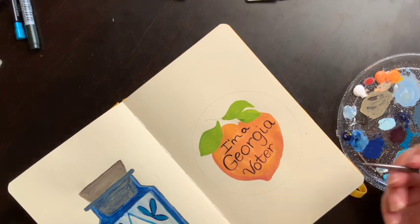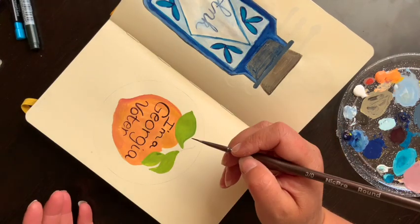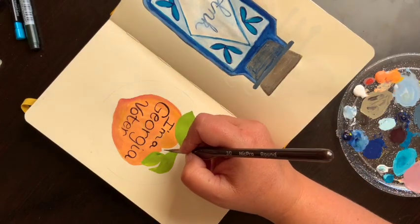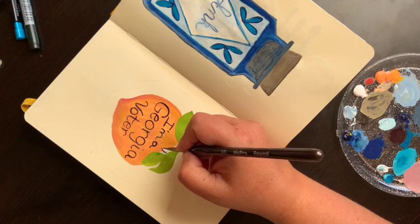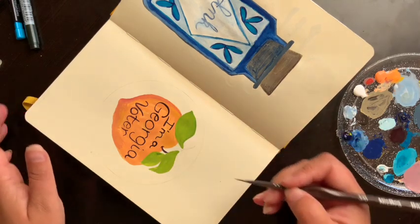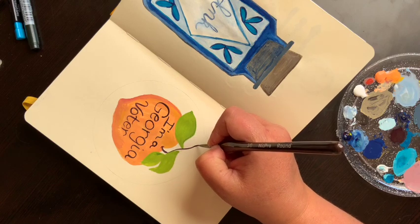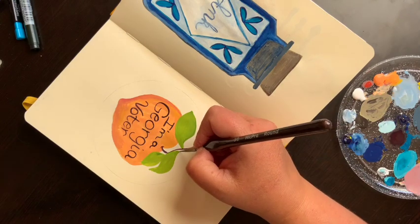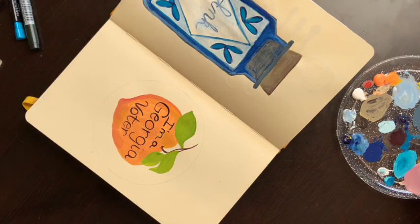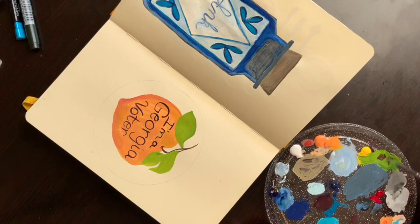I'm going to use the same dark color to paint the stem and turn my page around — this is how I work for everything. Whenever I'm painting anything I like turning it around so I'm pulling the brush towards myself instead of pushing it away. I'm going to paint my stem, then I'll take this color and add a little more green to it for the leaf veins.